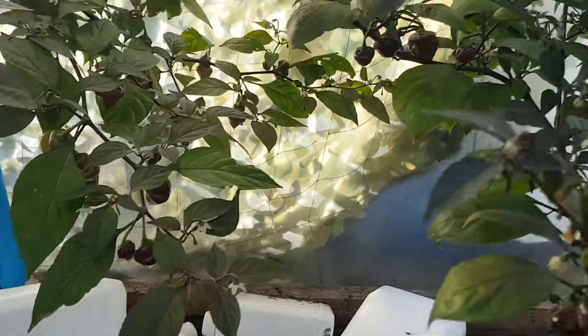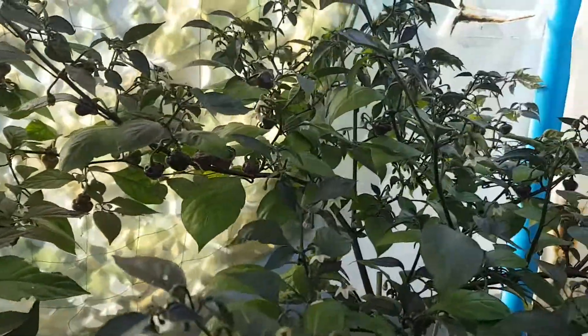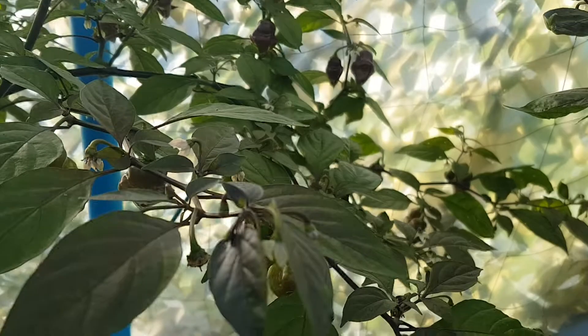Most of you will have seen this before. Two plants from the same seeds — they were given to me as Chiaro roxa, but somebody came on and said that they're not Chiaro roxa, which wouldn't surprise me, because for some reason the pods on this plant to the left are doing strange things when ripening.